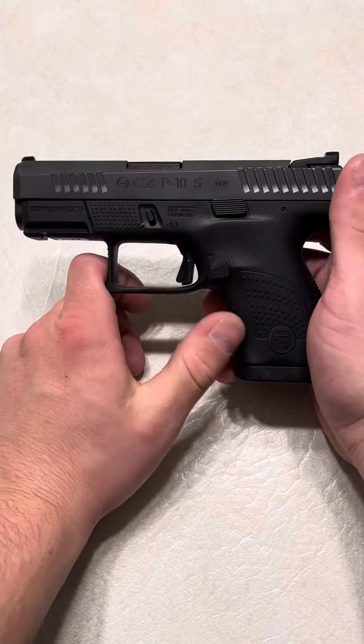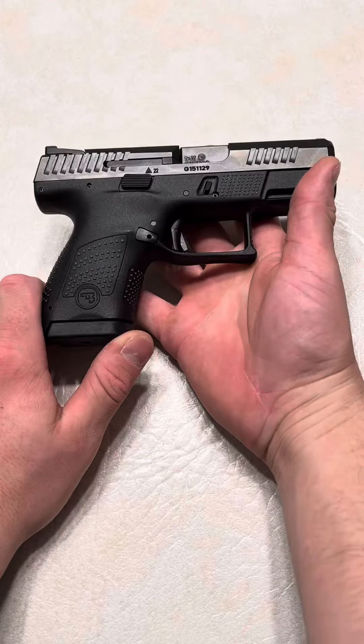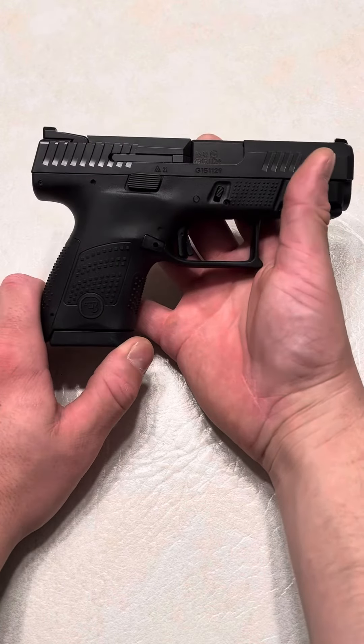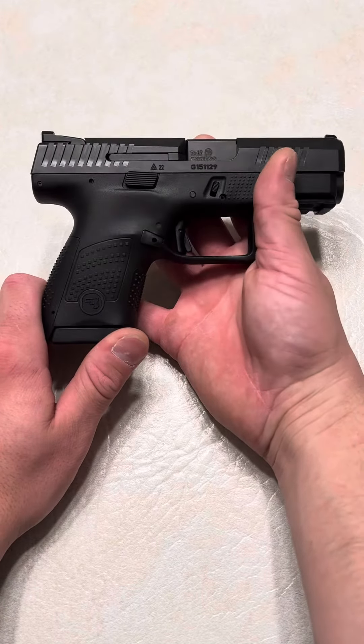What's up guys, Spin Firearms here. A lot of people go to buy night sights on eBay and stuff, so I just gotta put this warning out there, because I led someone to buying some sights that are great sights in my opinion, but they just weren't what they wanted.